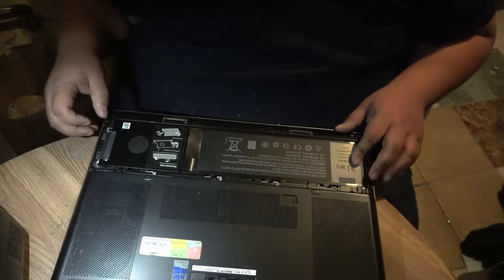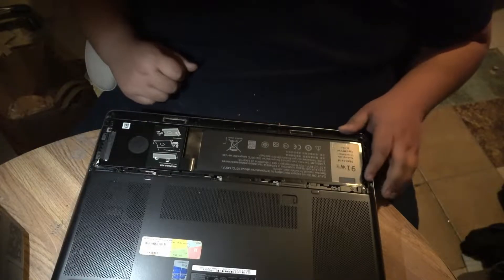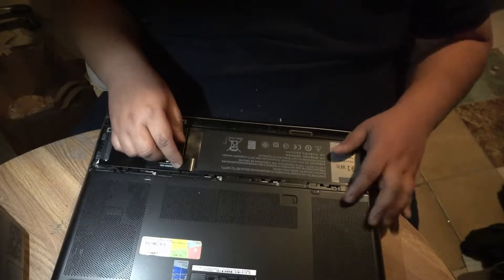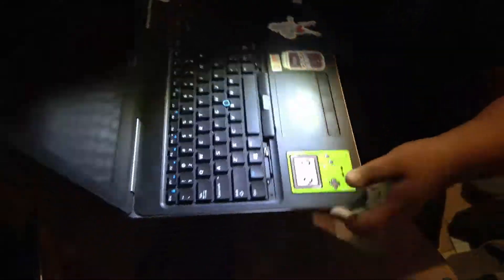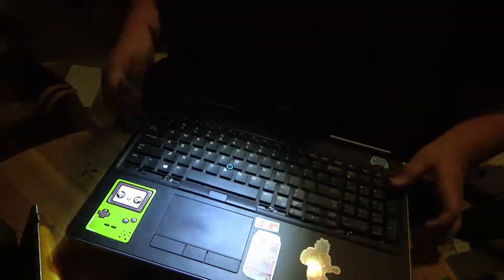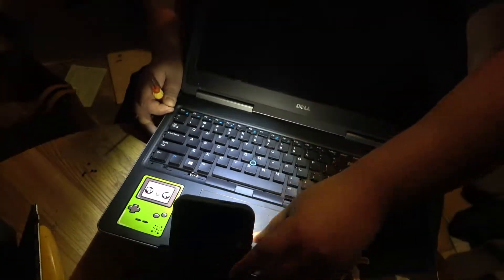What's up everybody, this is Mr. Random. I just did a quick video on how I switched my keyboard on my laptop from a non-lit one to a backlit one. I use my laptop a lot at night and I struggle trying to find the keys because I don't remember where they are, even though I've been using them for a long time. But I don't have to worry about that anymore because I can see them now.